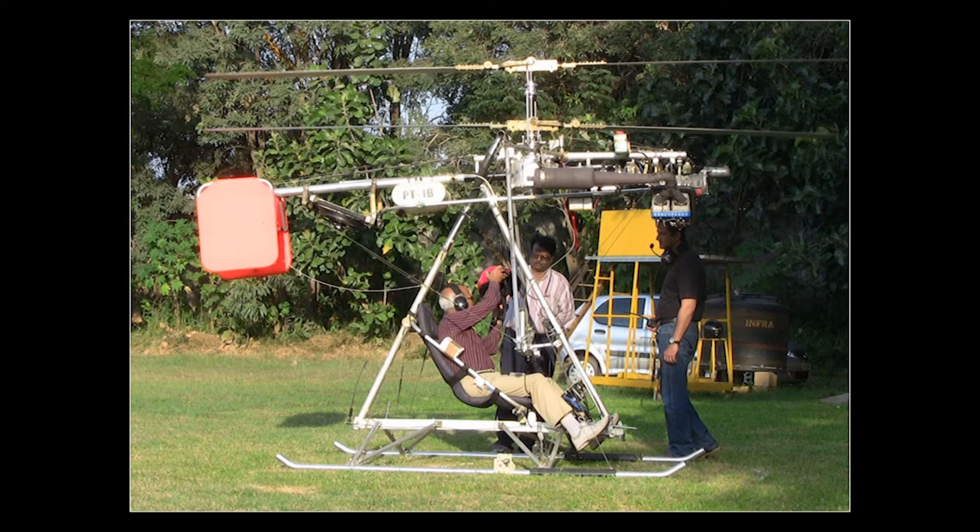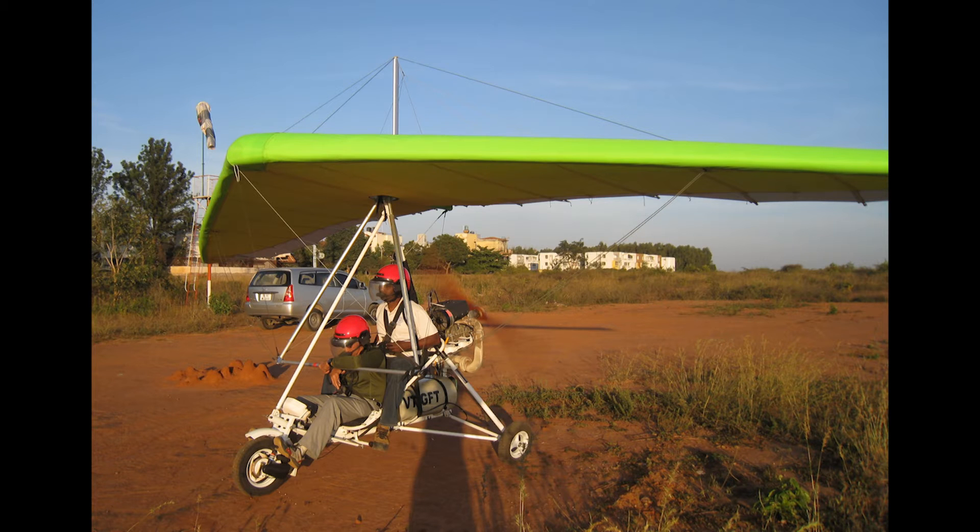The HeliTrike is a single-seat coaxial helicopter with weight shift control being developed at the National Aerospace Laboratories, Bangalore, India. It is mainly intended for sports and hobby flying and has been inspired by the powered hang glider, which also has weight shift control.